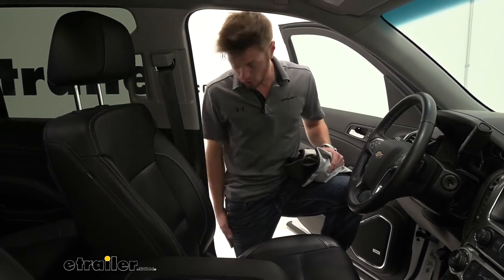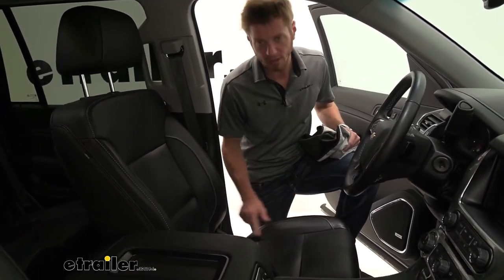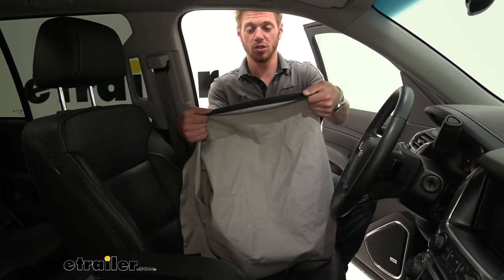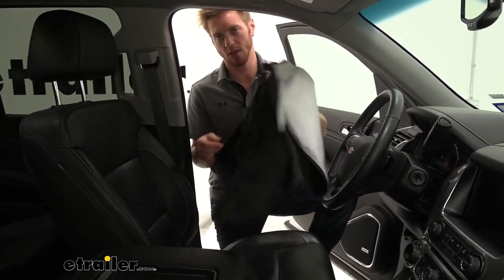It's also going to help out for ripping your seats if you guys are construction workers and you usually have tools and get these little cracks. I have it on my Tahoe — this is going to protect that as well. It's made of a three-layer system, so it is going to keep all that water out.